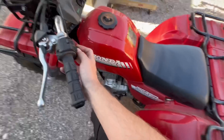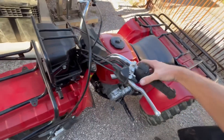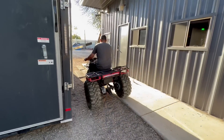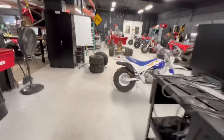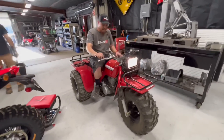They always start — might have to just babysit the choke a little bit, just hold it for a second or two. Let's see if Alex makes it in without killing himself. Oh man, he made it! We gotta back it in and line it up next to it.